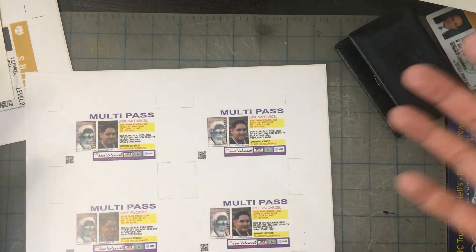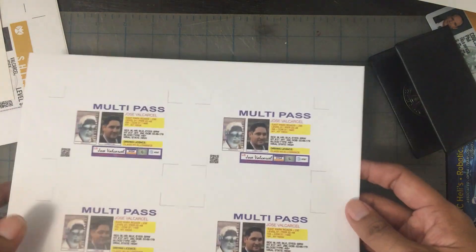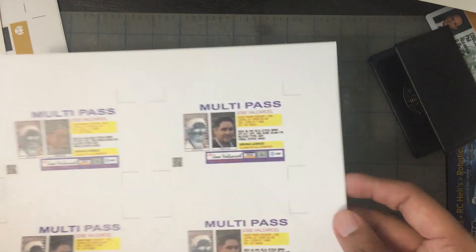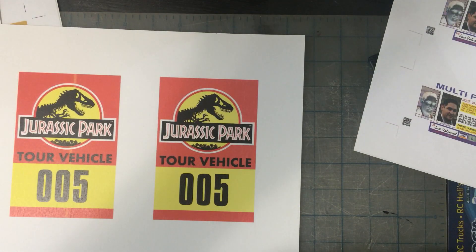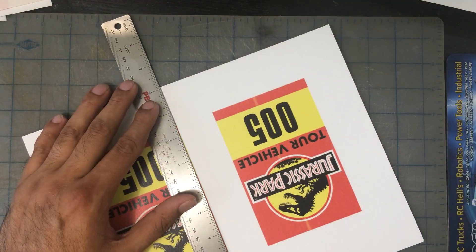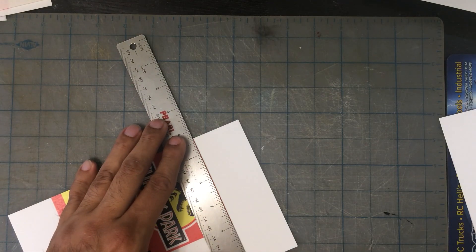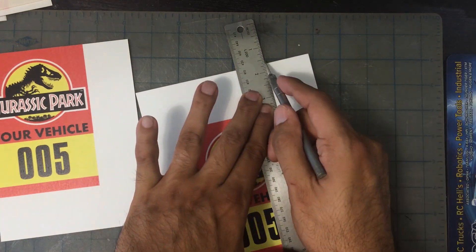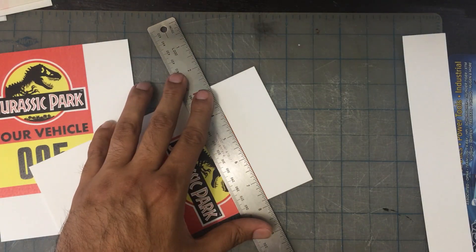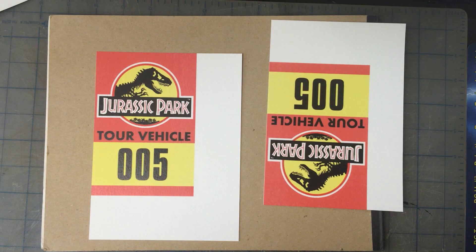I've got a lot of work to do. You can do all of this without having the other stuff, so by the end we'll have varying different ways to make this with different budgets. Let's get started — I think we're going to start with the Jurassic Park one and then move our way through them. The first step is to cut them so that I can glue them. I'm going to cut two edges of each, and that will let me glue them together.